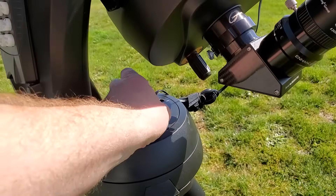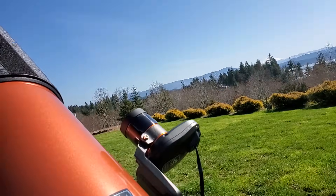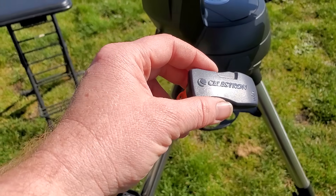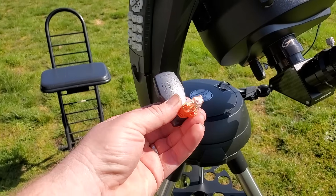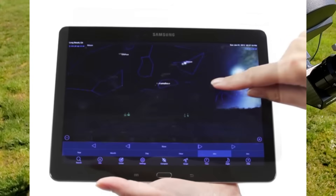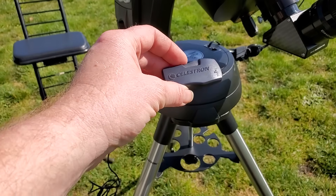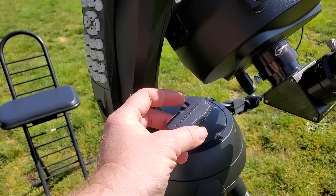Next up is the Celestron Wi-Fi adapter. This usually plugs into the auxiliary port, but since I've got the StarSense plugged in, you can't really do that. There is a separate little accessory that you can buy to split the auxiliary ports, which I'll include in the link. This allows you to control your scope with either your phone — iPhone or Android — or a tablet. You basically use a version of Sky Safari to control it; it's Celestron's version. Unfortunately, you can't use Sky Safari itself — you have to use that Celestron app. For the price point though, I think it's pretty cool. I find it useful — I'd rate this a solid six to seven. Not an absolute necessity though, so it's not one of the first things I'd recommend picking up.